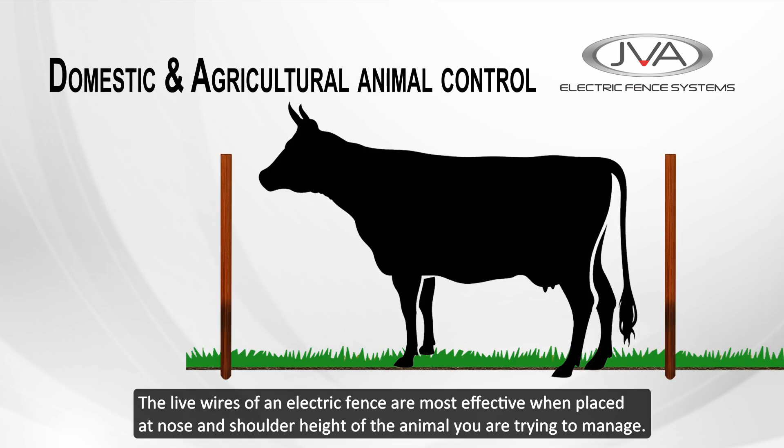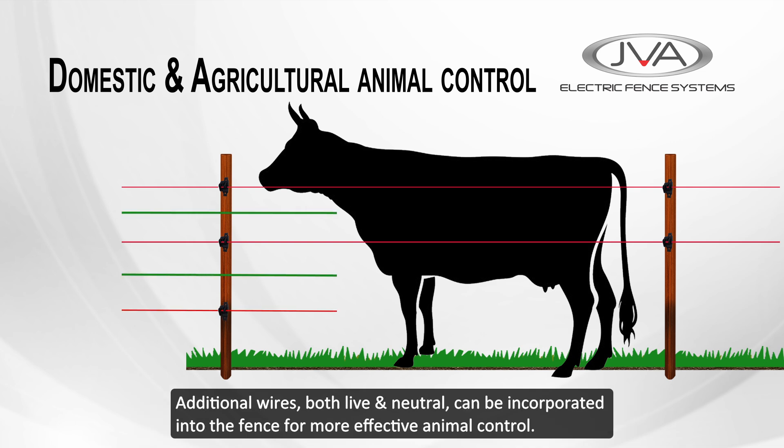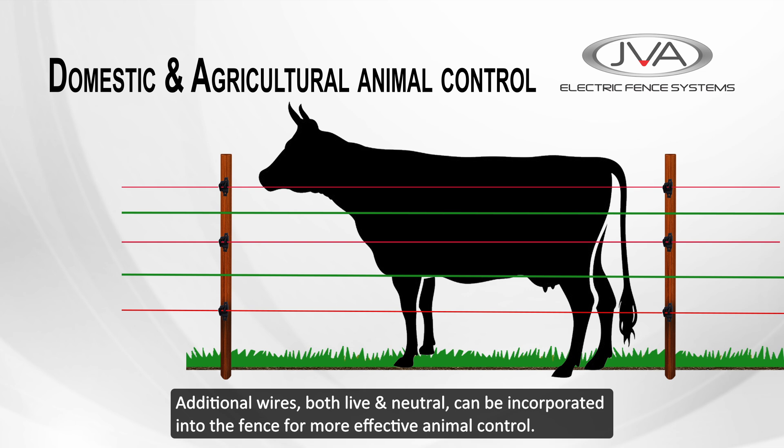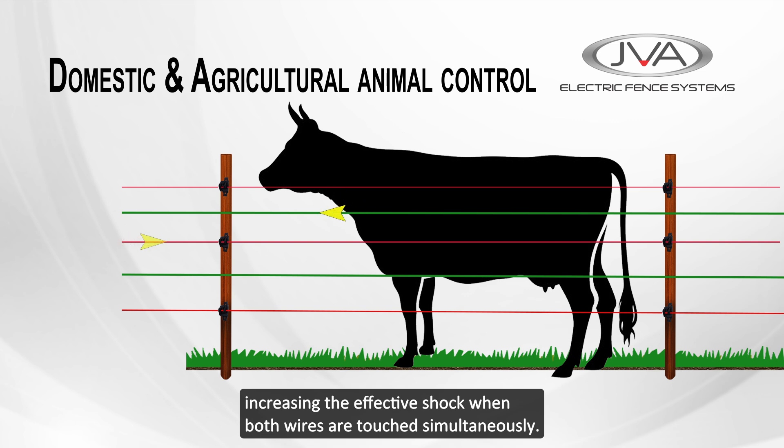When planning an electric fence, the live wires are most effective when placed at the nose and shoulder height of the animal you're trying to manage. Additional wires, both live and neutral, can be incorporated into the fence for more effective animal control. Neutral earth wires help with grounding, especially in drier climates, increasing the effect of shock when both wires are touched simultaneously.